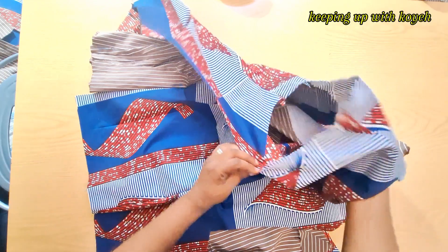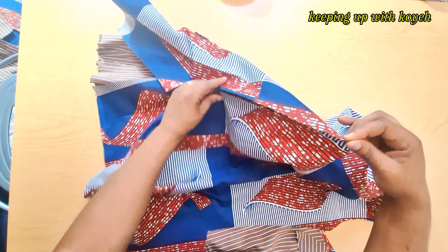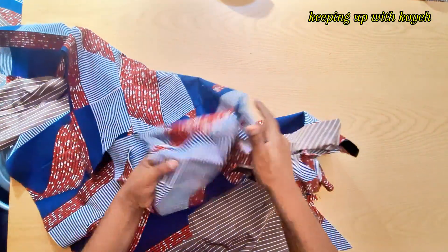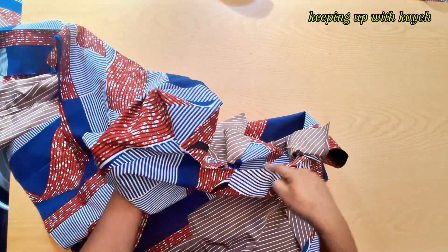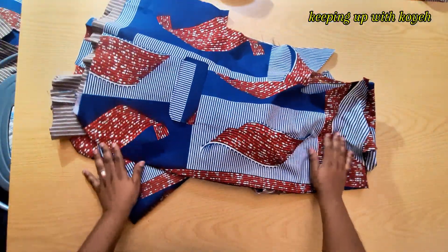I want to join the sides and then put the sleeves on. As you can see looking right down there, the slit is at the corner. I'll put the neck on and then you will see how the short sleeve coat looks.